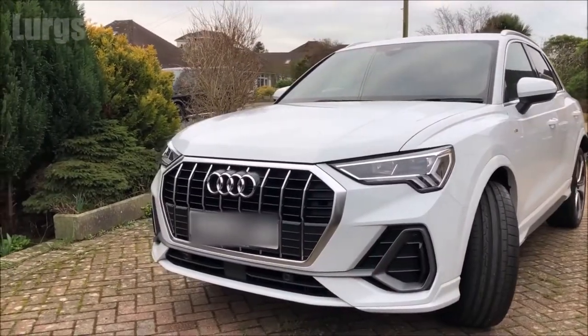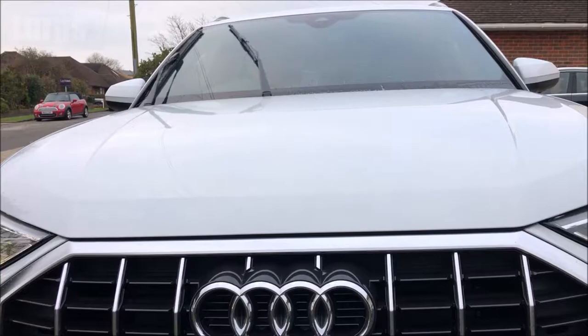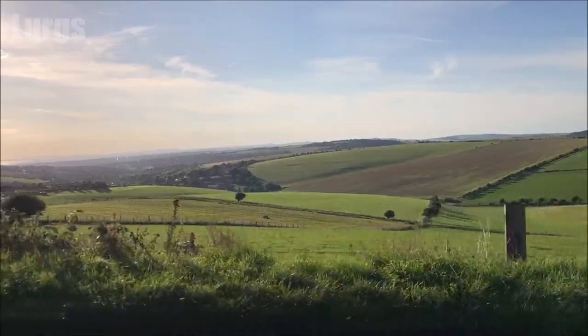Hello everybody, Lurgs here, welcome to my channel. Today it's how to fill out the windscreen wiper fluid on your Audi Q3. A top savings tip: always use concentrated screen wash fluid, never buy ready-mix screen wash as it is such a waste of money.